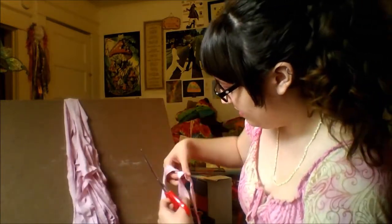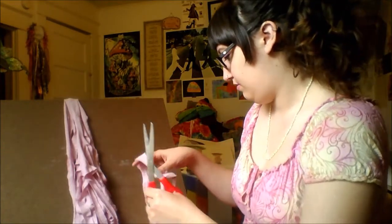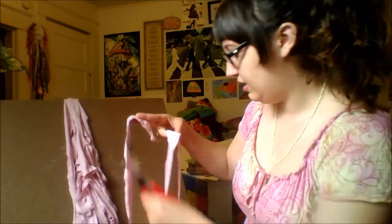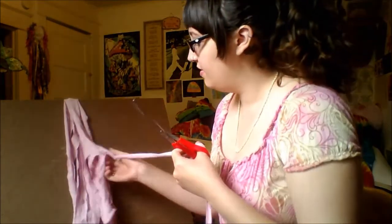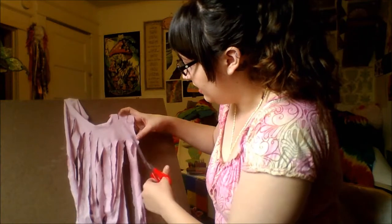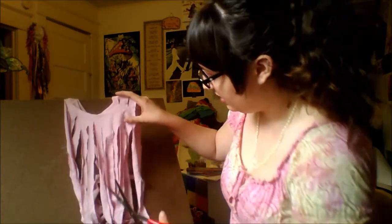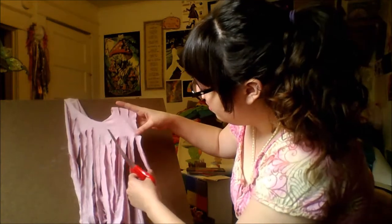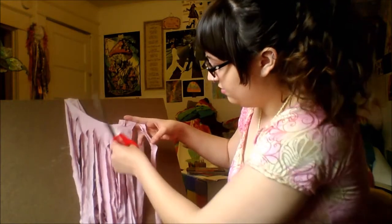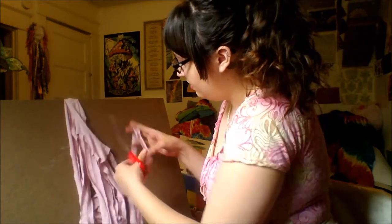I'm gonna cut... how do I do this? Cut this piece. So that's the end. Look! Now we got one big ribbon. We're gonna do that all the way up. So this is strip one and that's strip two — we just cut... is that right? Yeah. It's doing it super easy now. We just cut all these apart.